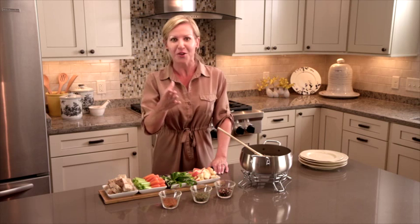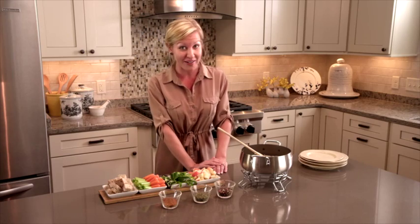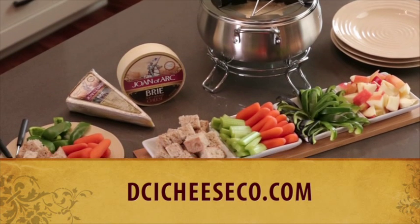Bon appétit! Make sure you allow your guests to have some lovely red wine and some French champagne and enjoy your party. For more recipes, go to dcicheeseco.com.